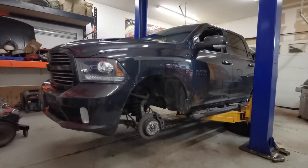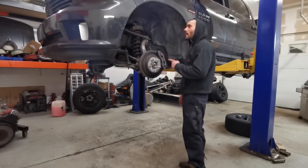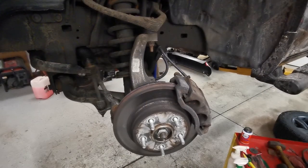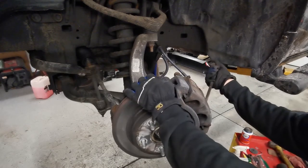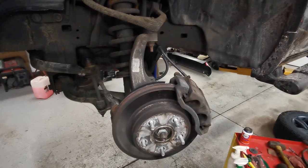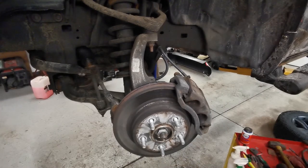First thing we're gonna want to do is push the caliper back. That's achieved by getting a pry bar in there and pulling the caliper back all the way so that the pistons begin to recede into the caliper. I've already gone ahead and done that — that's why this is nice and loose.